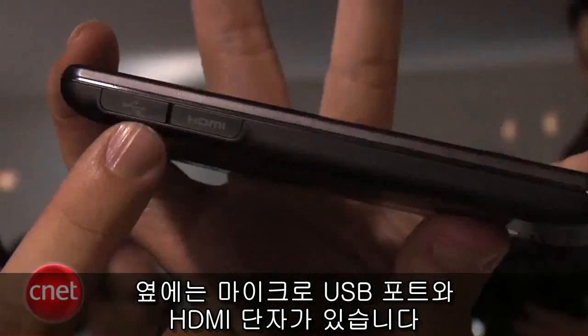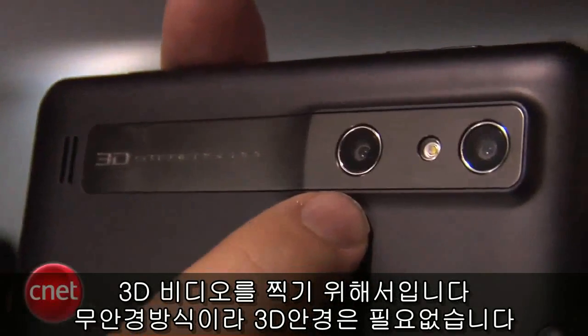And inside, there's a micro USB port and the HDMI port. And on the back, you'll see it has two cameras. Now, why two cameras? That's for shooting 3D video.